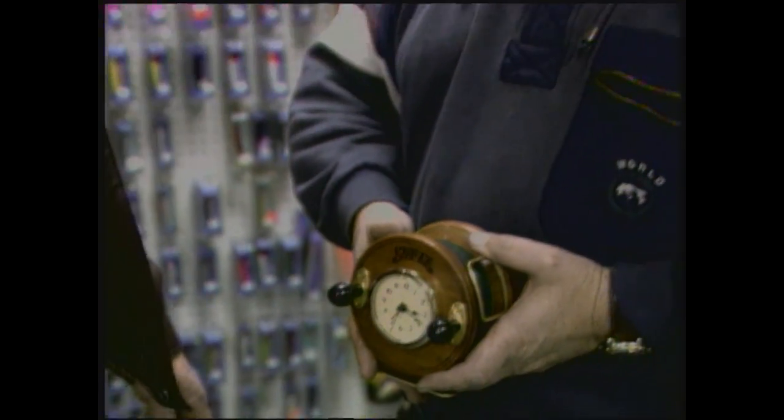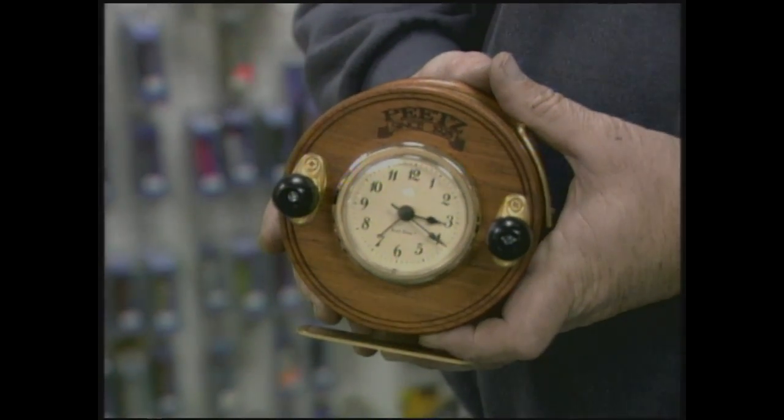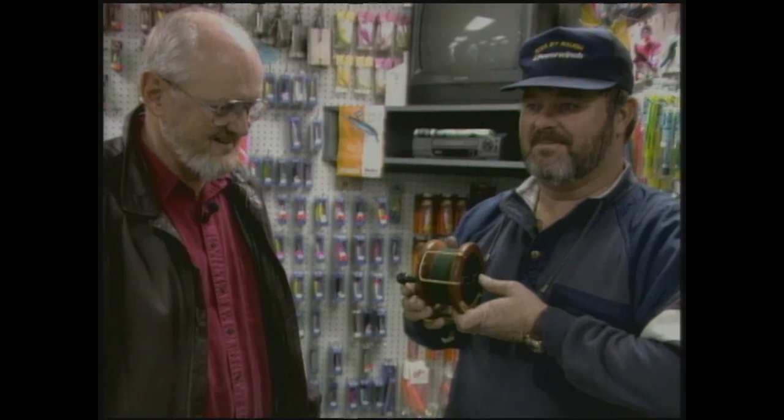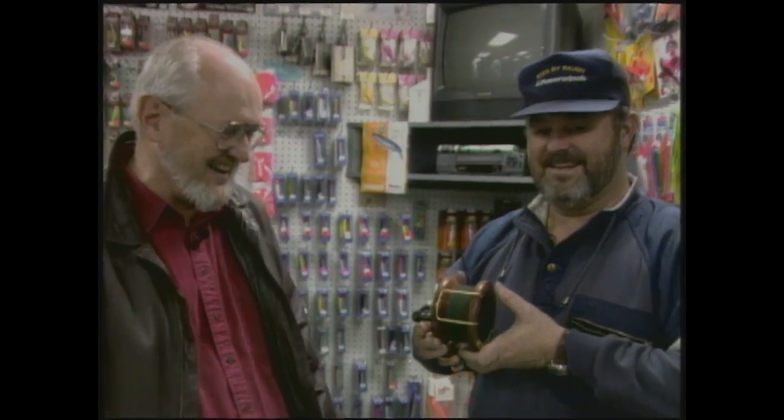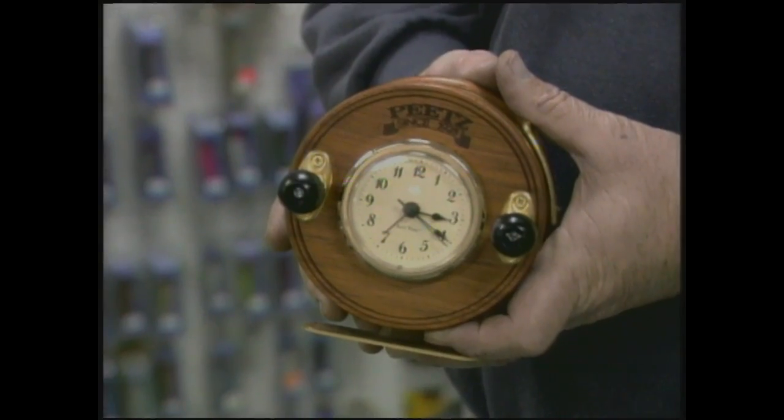We're here with Ben Rowell at Ocean's East Tackle Shop, Aragona Shopping Center right off Virginia Beach Boulevard. If you've been out shopping and can't find a good gift for your sportsman or fisherman friend, Ben's come up with one. It's a fishing-themed alarm clock — everybody knows it's tough to get up for fishing in the morning. Now if that one won't get you up, then you were out too late the night before. That is super.